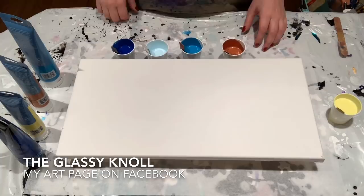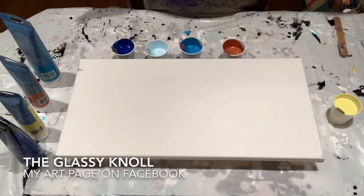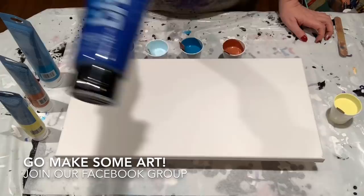I am switching some things up because she's using the Elmer's Glue All as her medium. I am using Floetrol. Don't know if that's gonna make a difference — we're gonna see what happens.